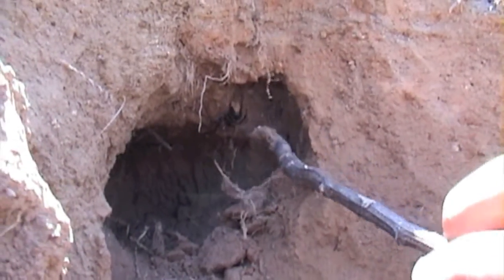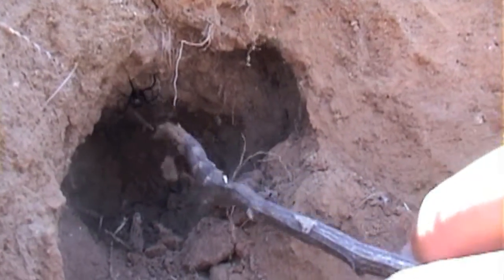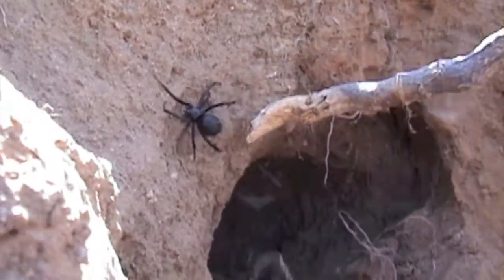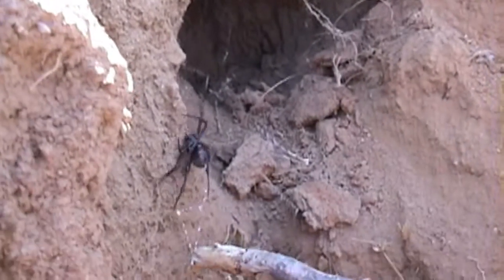Underneath it you might see the pattern. It's usually underneath the spider. See that?